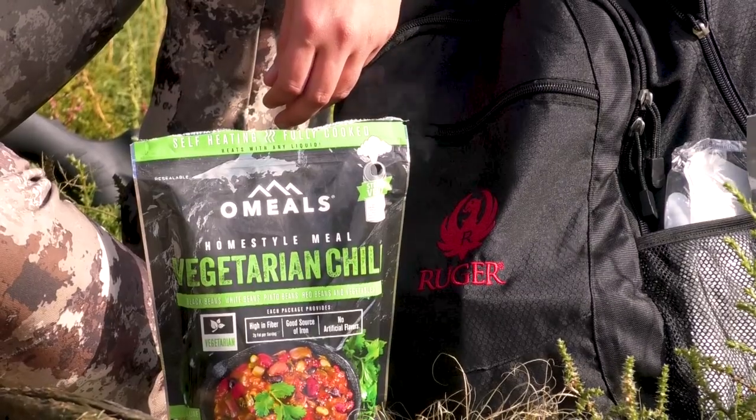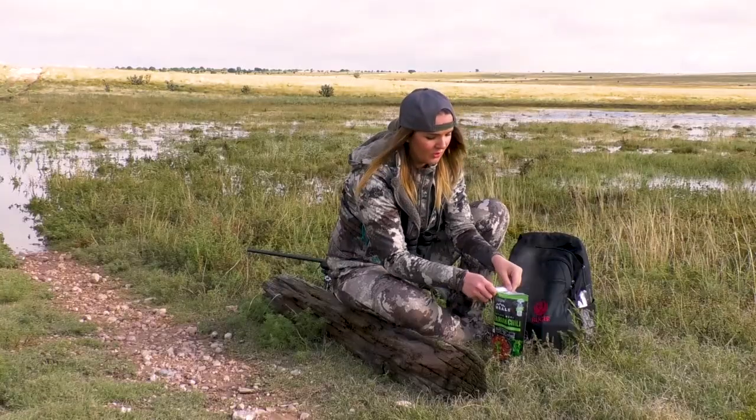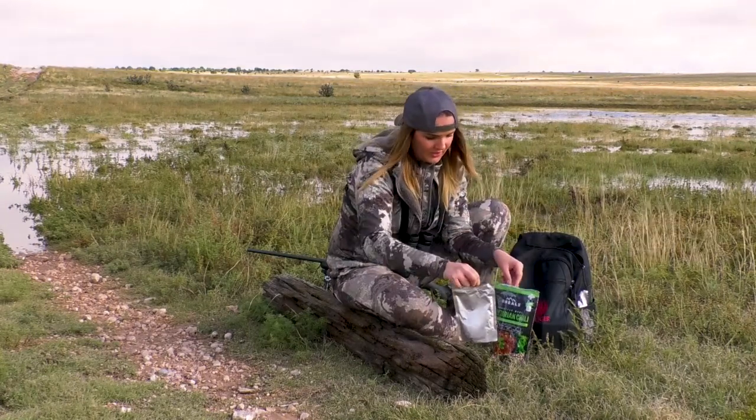Three to five minutes later, your Omeals are ready. I'm going to go ahead and open this, give it a chance to settle, and reach in and pull out my lunch.